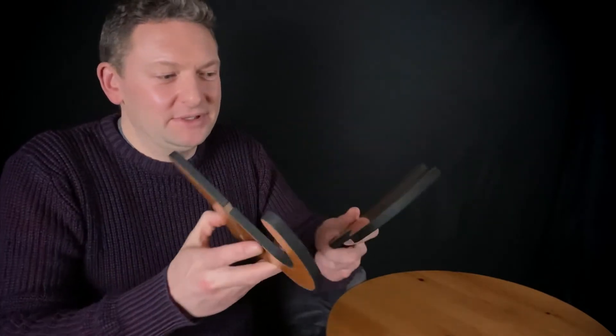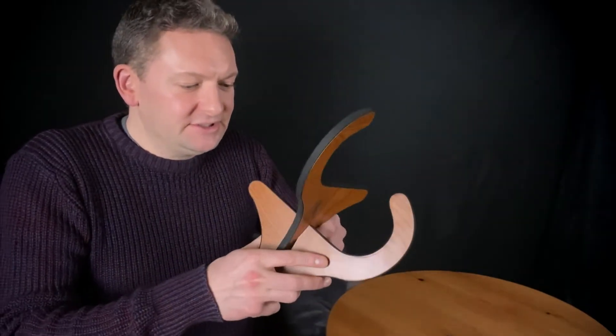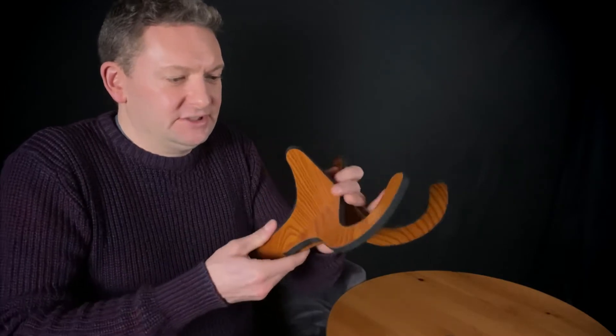Now it's just two pieces of wood — it folds down flat to practically nothing. But all you do is slot these two pieces together; it's very simple to do. Just slot them in and there you have it, a stand. The most basic, ingenious, simple design I've ever seen, but it works perfectly well.